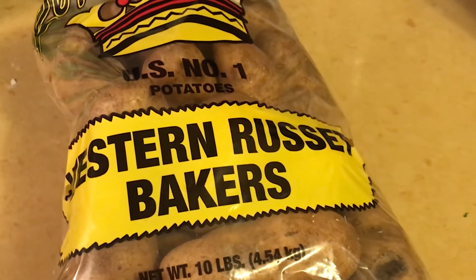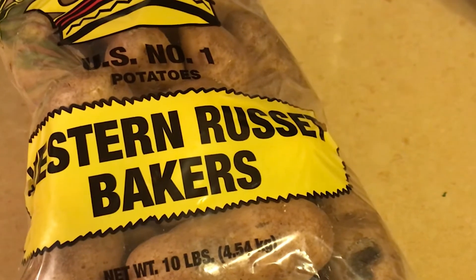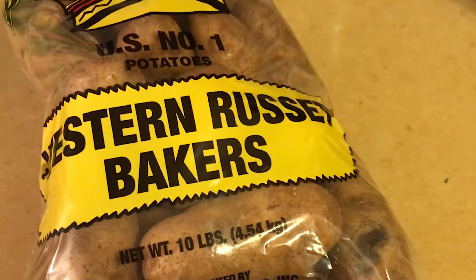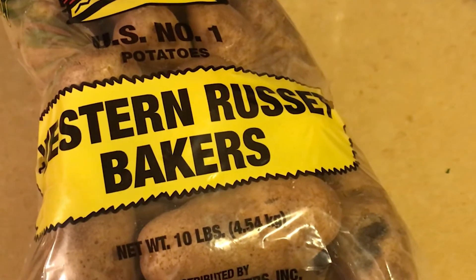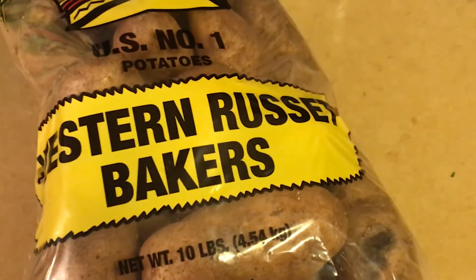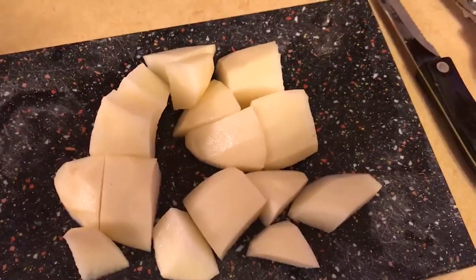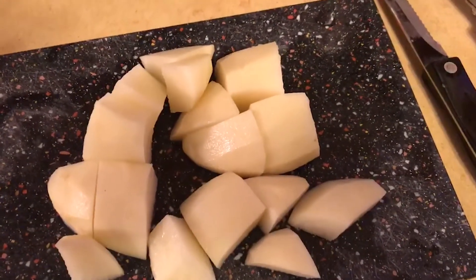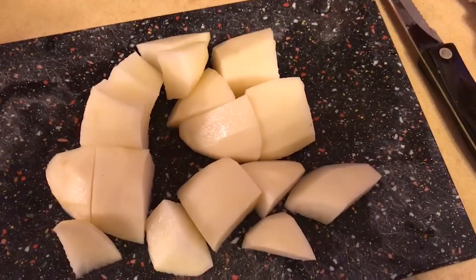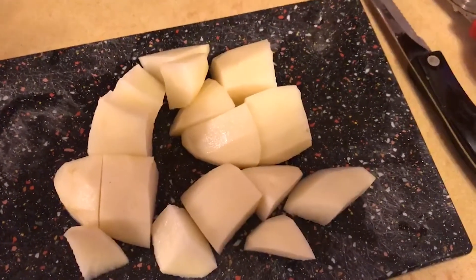Making potatoes for pierogies is not quite as easy because you have to peel all the potatoes. I usually get a russet potato — it doesn't really matter. I wouldn't do Yukon Golds or red potatoes; you basically want a plain white potato. I don't know an exact number to peel, but I usually do about five to eight pounds since I'm making more pierogies than most people.